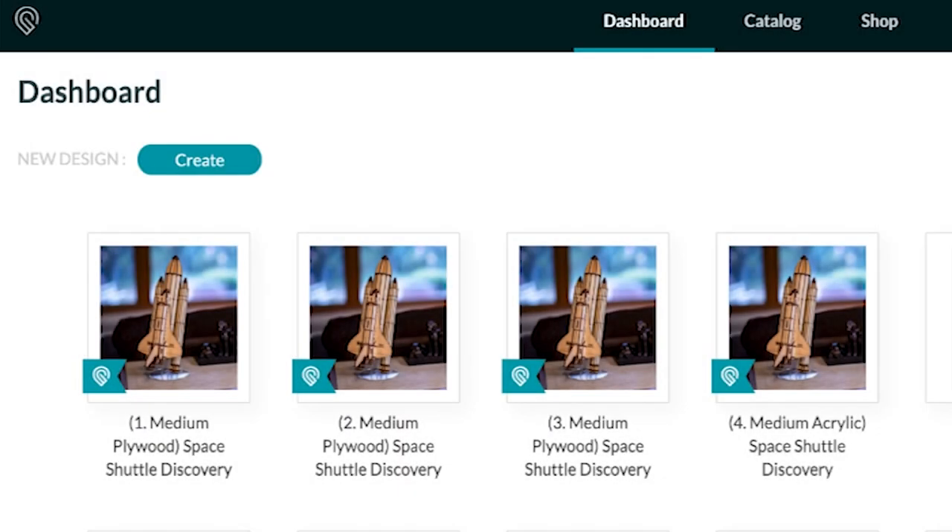It will download into your library as four separate projects — two full sheets for the shuttle and related parts, as well as a sheet for the launchpad display, and another sheet for an acrylic display.